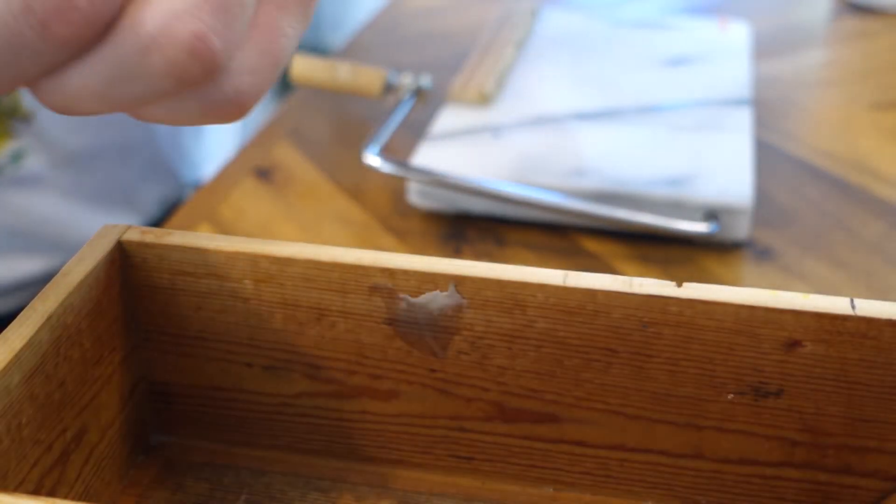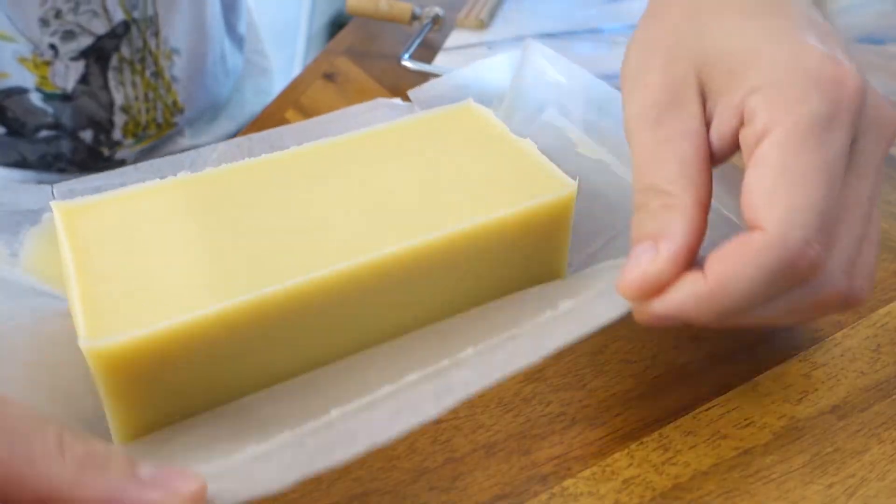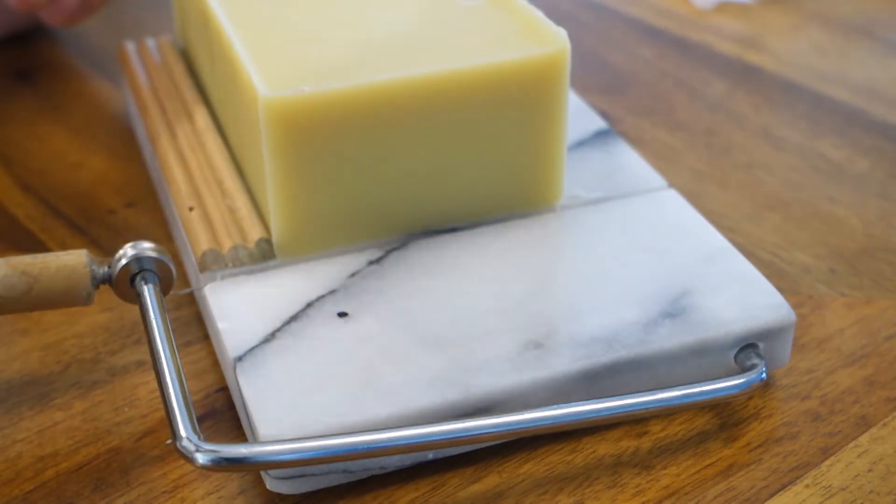The only thing that was different was that it took about two days to set instead of one, and it still set up fine. You can see it peeled right off. When you touch this bar of soap you can feel the moisture coming out of it.